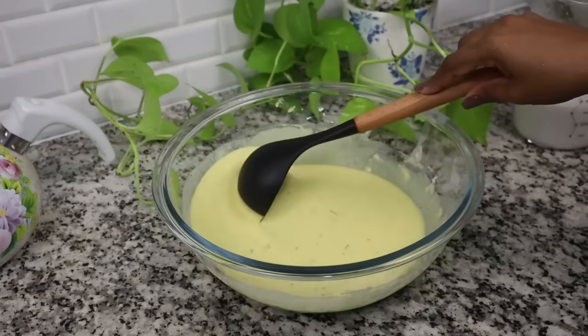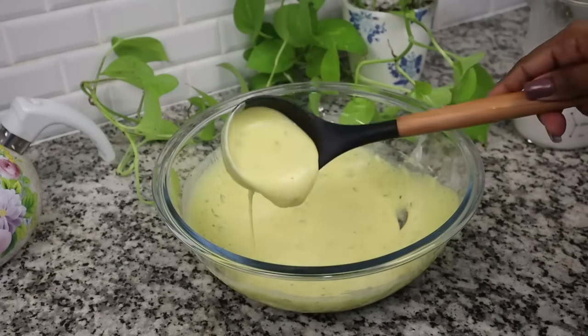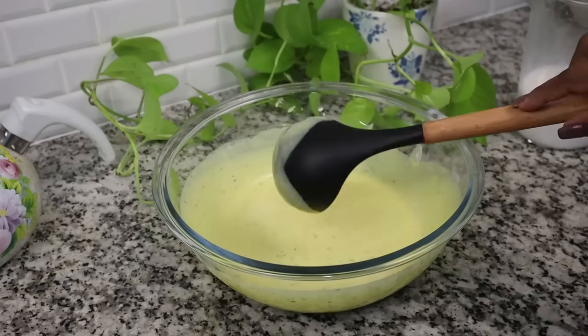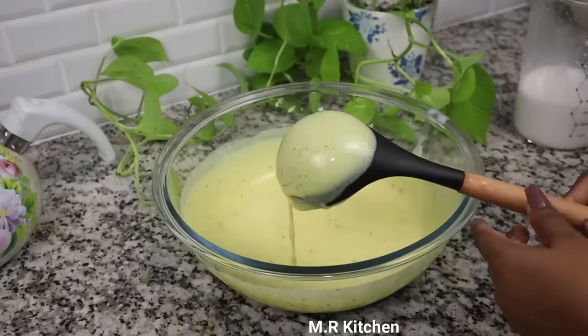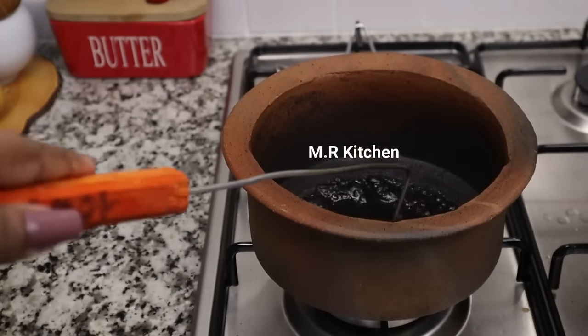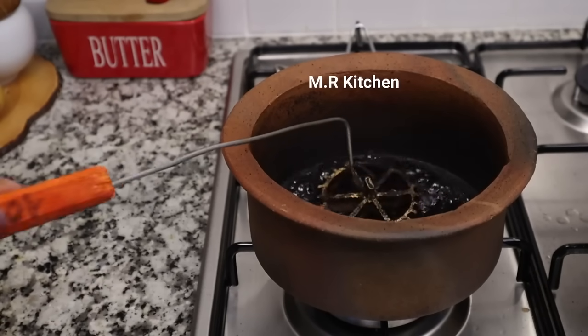Let it cook for a bit. I will try to cook for about 10 minutes.